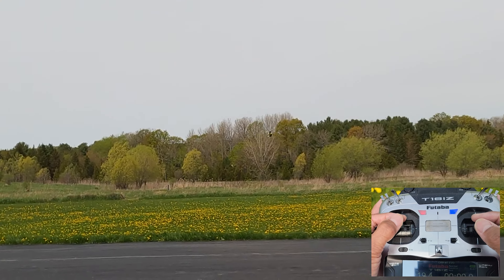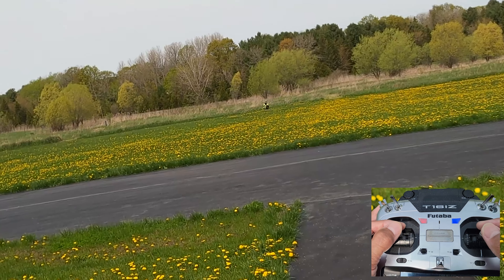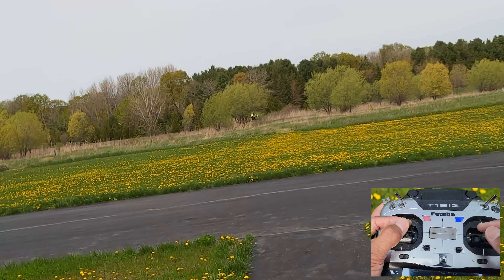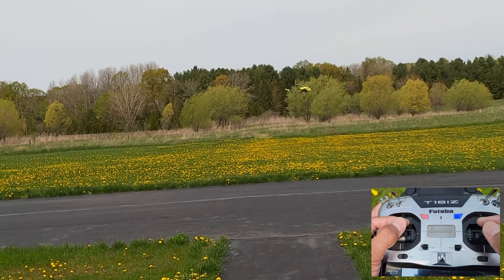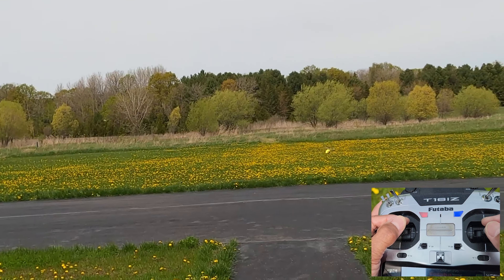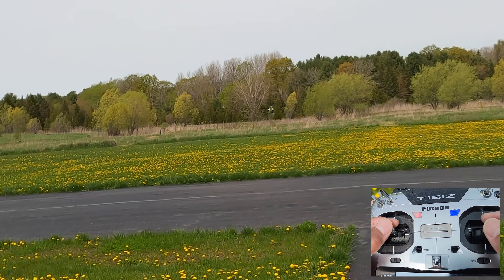I don't quite see it that way just the way that things have advanced, because now you have the Goblin — I have a Goblin 380 — and you have several helis in that same vein now with the OMP Hobby M4 and then the Gooski GS4 or S4 I think. But when I say micro helis I'm gonna be talking about these really little guys, the M1 100 size, 200 size helis.